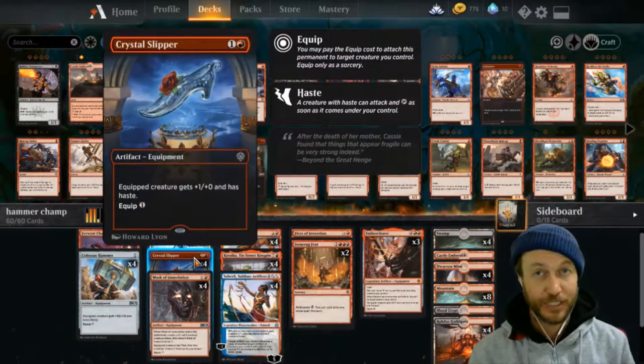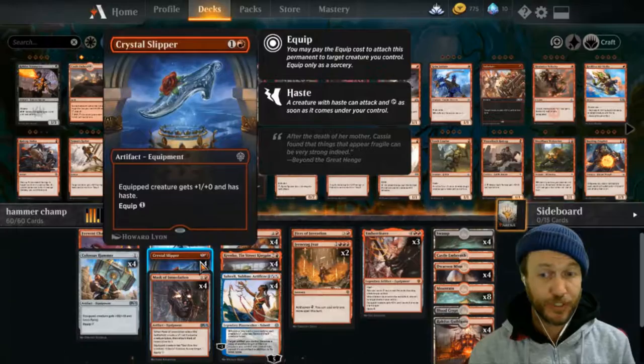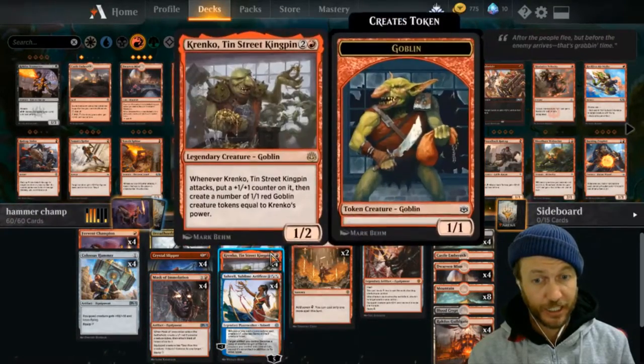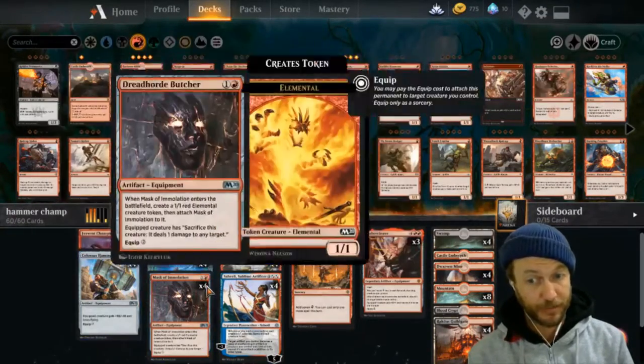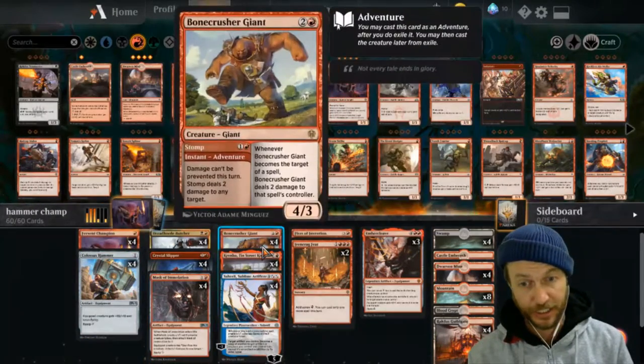We also have our Crystal Slipper and our Mask of Immolation - you can just dump onto any of these guys and then use Shahili to copy the Slipper or the Mask into the hammer. And that's a cheating way that you can get it onto these guys a lot easier.